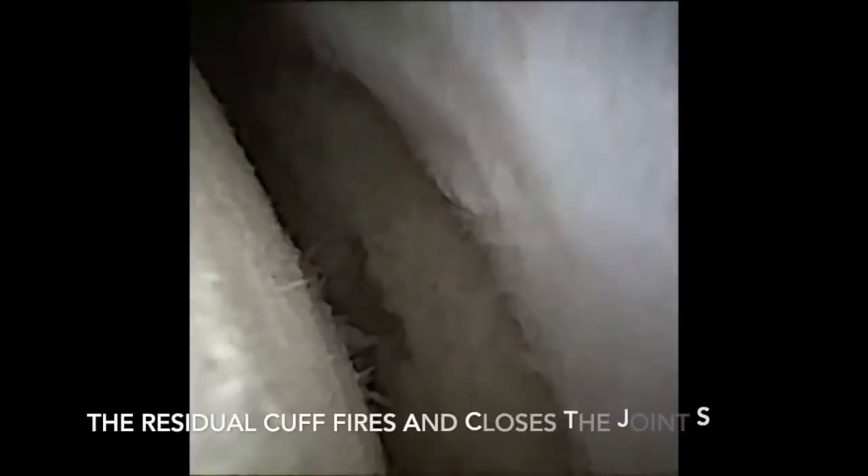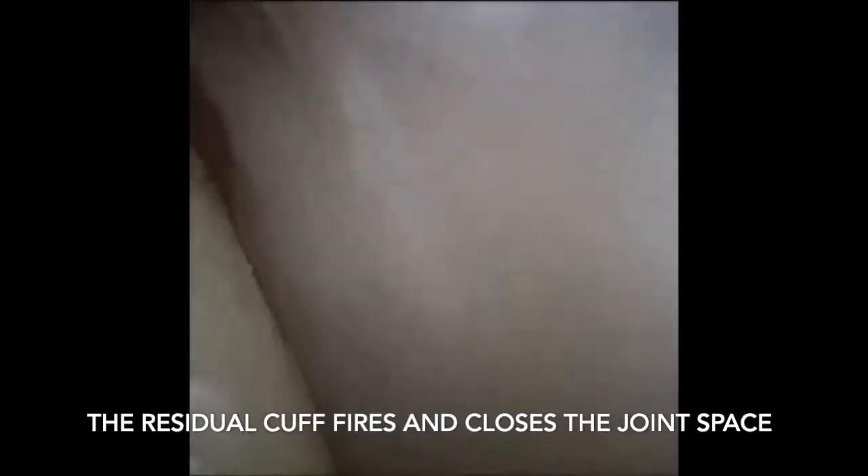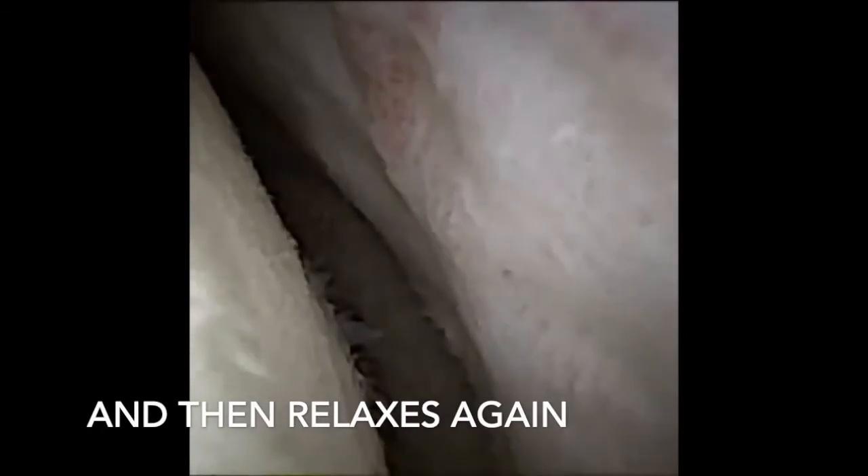Look how on movement of the arm the rotator cuff fires and drives the humeral head into the glenoid, preventing access into the glenoid cavity before relaxing again when the arm is supported. It is important to ensure the patient is positioned appropriately so they can relax the arm throughout the procedure.